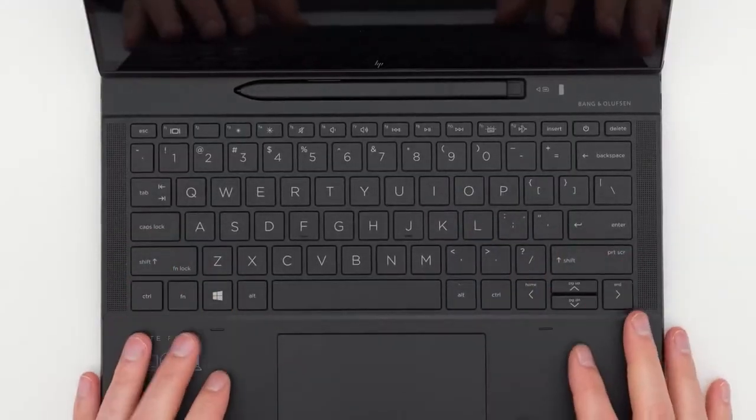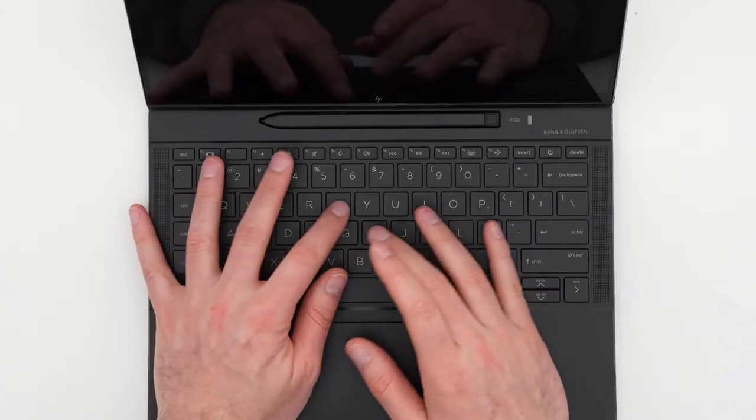Being a premium notebook, this is a fully touchscreen device. They've provided a slot to store the stylus or joystick, and the best part is it doesn't get lost because of that dedicated slot on the front — it always stays in front of you. There is also a SIM tray that lets you stay connected at all times. You can put a 5G SIM in it, so you don't necessarily need Wi-Fi — that's a great feature HP has added here.